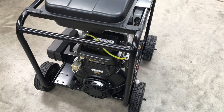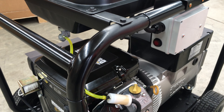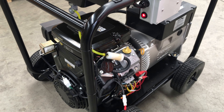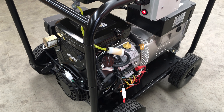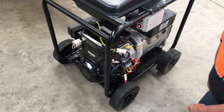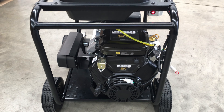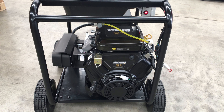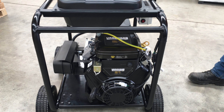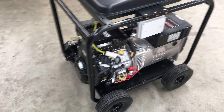And then we've got the two-wire start. Push the switch on there, connect the two-wire. There we go. And that's how the PowerGuard two-wire start works.